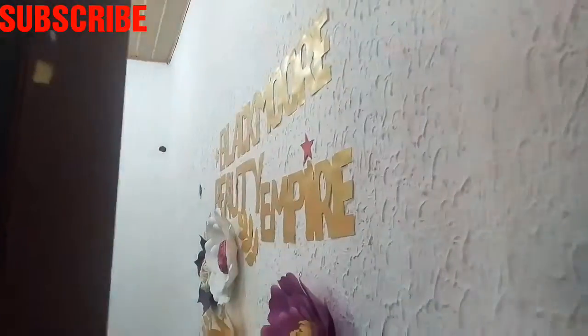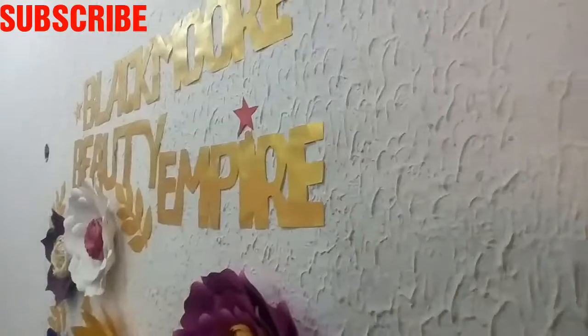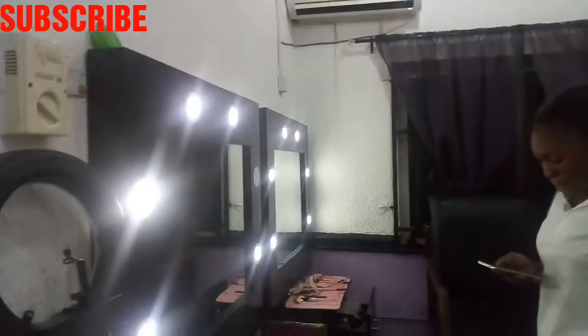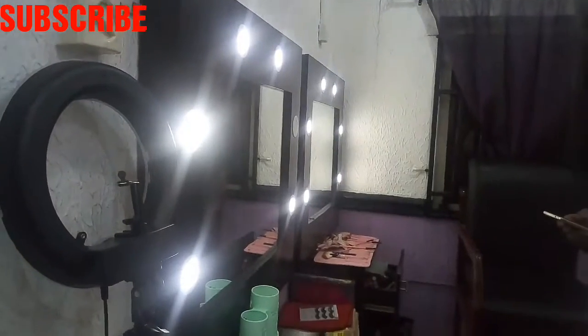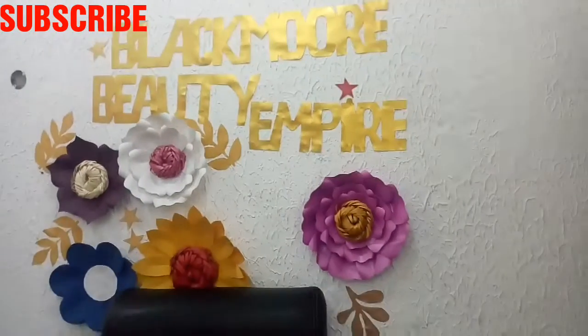Finally I'm at Blackmore Beauty Empire, and yes I'll be taking you guys through everything we're going to be doing here today. I'll be showing you guys how to draw your brows, how to fill them, how to draw your eyeliner, how to fix lashes, and also how to do eyeshadow. I am super excited!